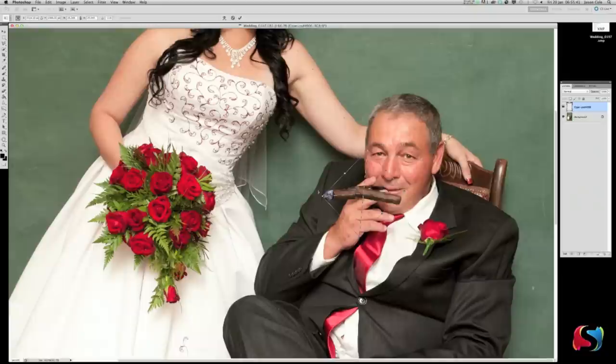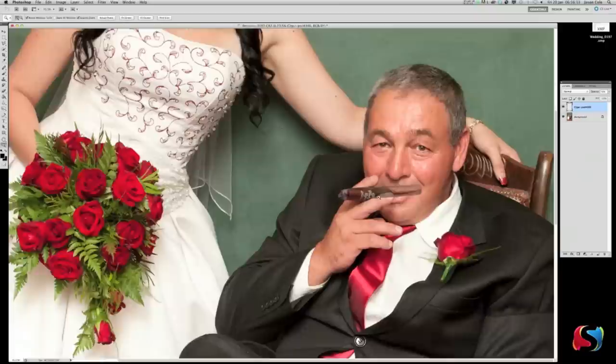Now we're going to rotate it — move the cursor around to the side to rotate, probably to about there. Push it back to about here. The cigar is obviously a little bit too thick, so hold Shift and Option and make it a little bit smaller again. Push it over to here. Hit Enter to commit it. Now obviously it doesn't look right yet — right click on the layer, rasterize the layer so we can edit it, then change the opacity to 50 for now.